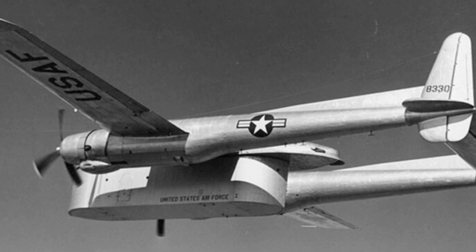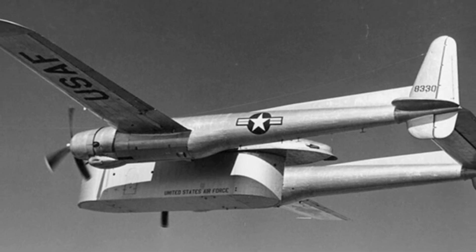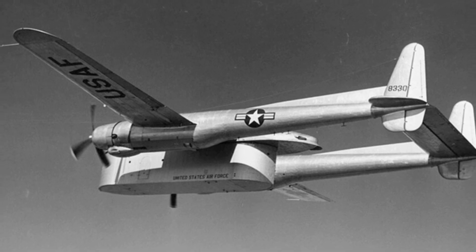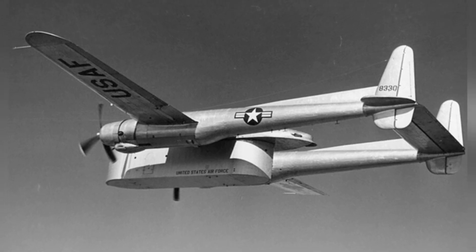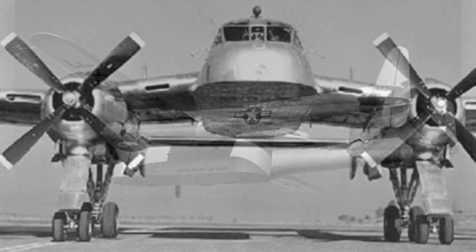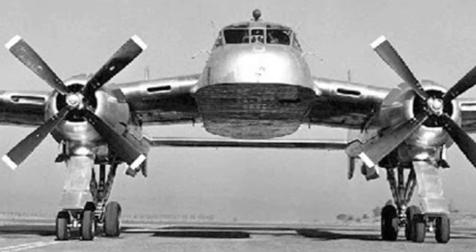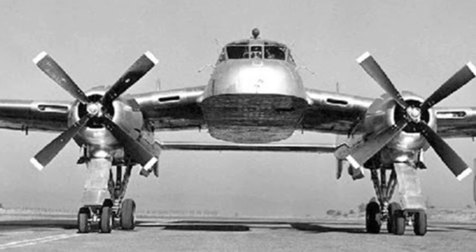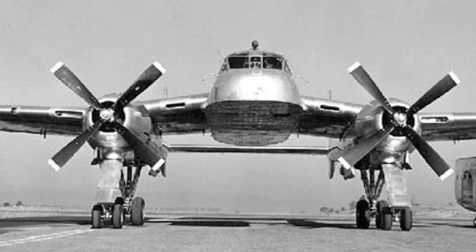The XC-120 chopped off the lower half of the C-119. Its main fuselage retains about one-third of the upper portion to accommodate structures such as a five-person cockpit. The lower portion of this half fuselage is flat, with interfaces for mounting cargo containers and equipment for lifting and lowering the containers.